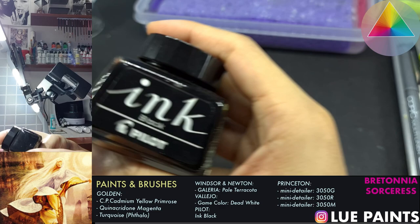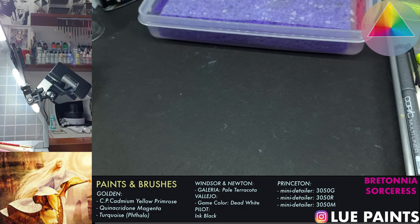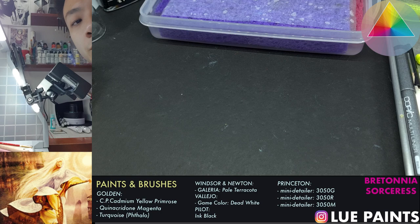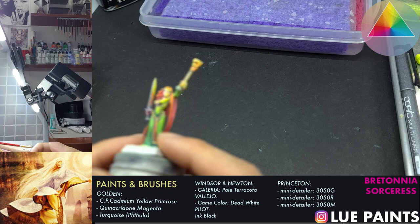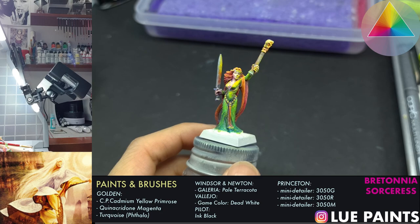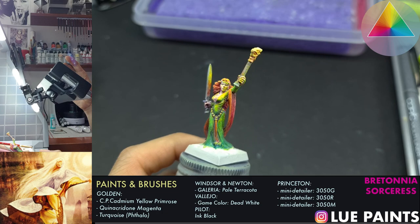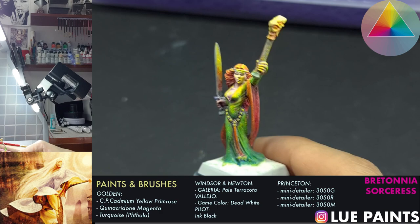Now, why am I doing this thing where I have this other camera to the side? It's because I've realized it's important to show how hand control works while painting the miniature, and there's no real sense of depth otherwise. As I'm moving this miniature in front of the camera while I'm painting, you'll be able to see how I actually paint my miniatures. Let's grab that focus - is that better? Yes it is.